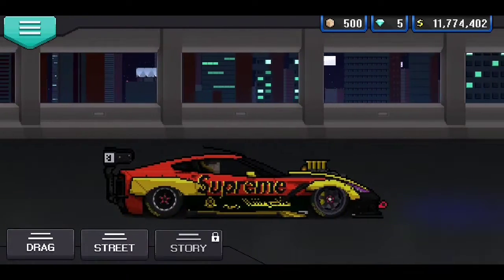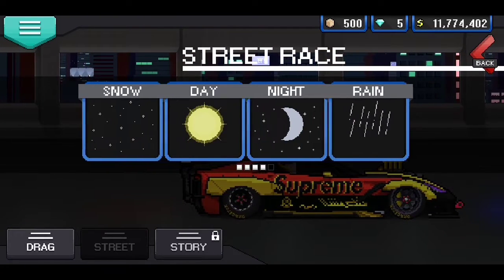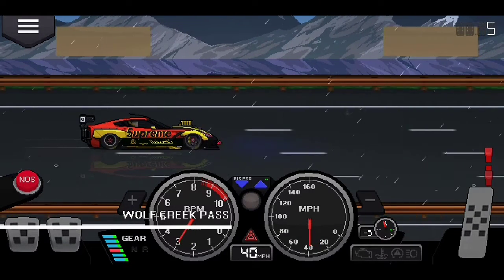Let me know what you guys think. Did I do a good job? We're going to be taking it on the street and doing what it do — seeing how fast this car can go without crashing. We're going to be in the rain today. Let's get it.